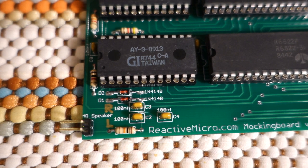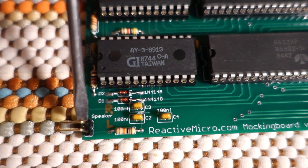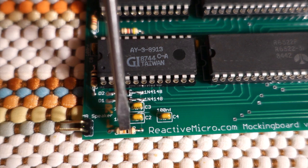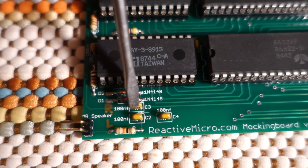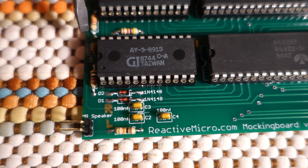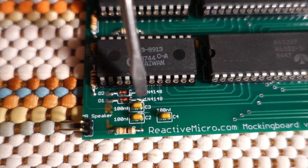Here we're looking at the left corner of the Mockingboard, and you can see this is where the input comes from the Apple computer sound. It goes through a resistor to cut down the volume, and then it gets split between two capacitors which just act as filters. One of them is the left channel and the top one is the right channel, and then they both go off to the rest of the circuit. This is where the problem is, because the sound gets split equally between the two, but it also lets the sound from the rest of the circuit get mixed together and muddled.